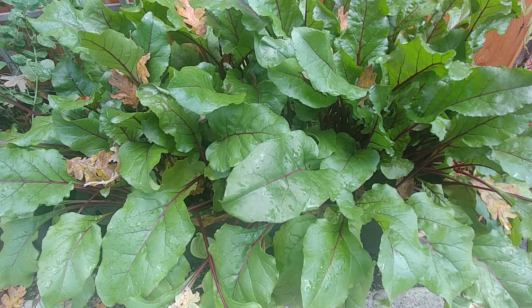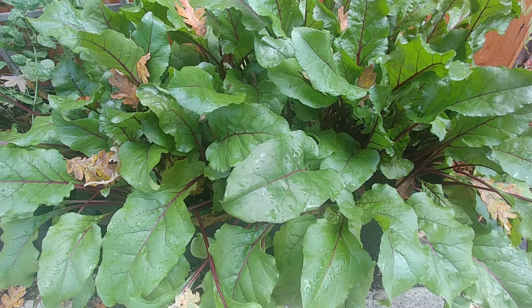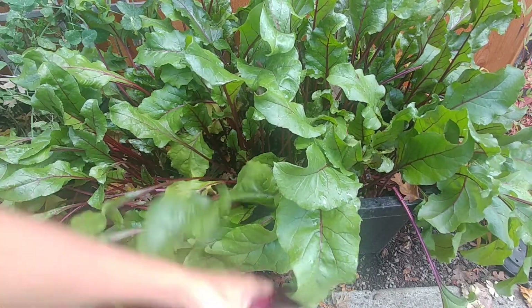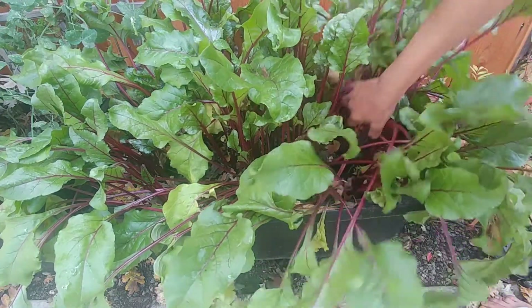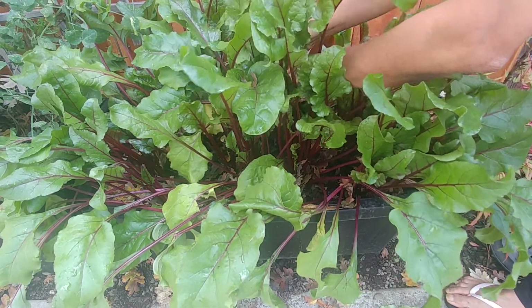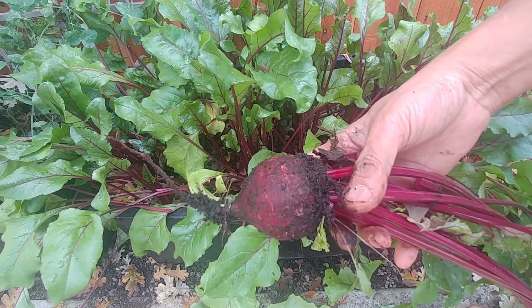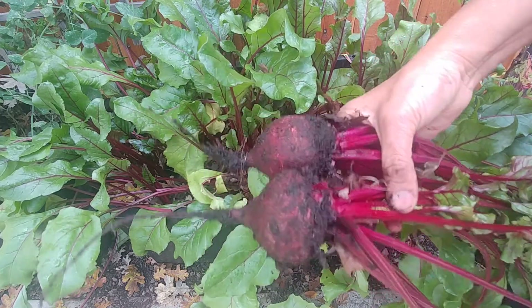The plants have been growing really well and I think they have been ready for some time now, but I just did not have time to dig them up, so I'm going to do that today. When the roots are one and a half to two inches wide you can pick them up. You can actually leave them in the soil for some time — they don't go bad that quickly. Also, if you want, you can add some phosphorus-rich fertilizer to the soil and that helps in making the roots bigger.